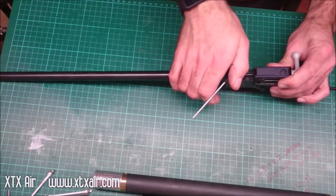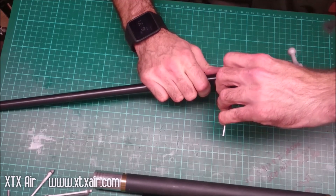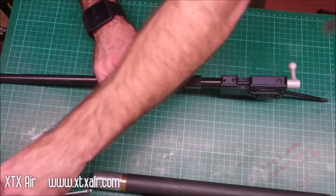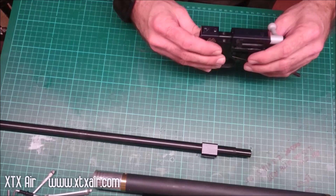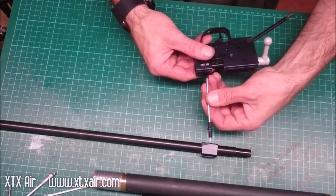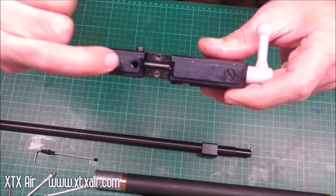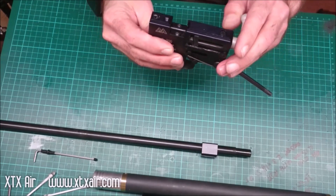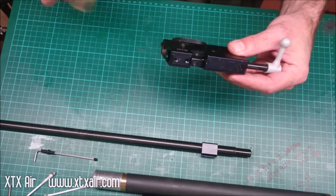Again this is a 2.5mm Allen key. Remove the barrel — this particular one is quite tight. Slide the barrel out. Then remove the rear barrel fixing grub screw. Then you should be able to see down inside the port — basically through that hole down into the transfer port.